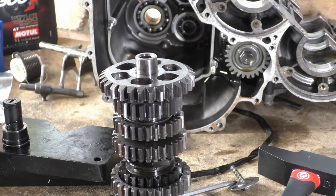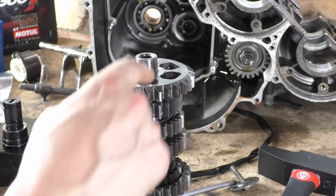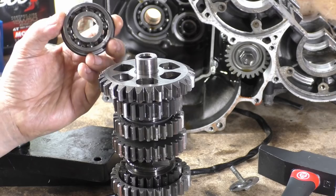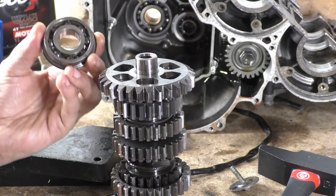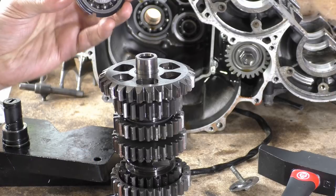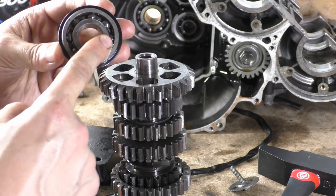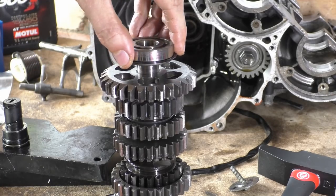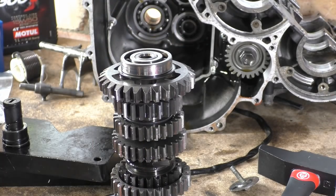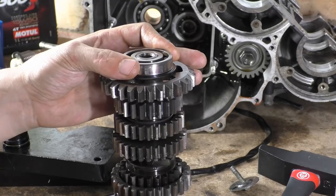So why do we need thrust washers? Well in this instance you can see we have our spinny spinny first gear on the input/output shaft, and this entire surface here is level, flush, and flat. Now this is the bearing that sits on the other side of it, on the end of the shaft. It has a retention ring to stop it flying out of the case. This is actually a thrust clip that stops the bearing backing in and out. These two surfaces - the outer race and the inner race - are also flat and flush together, so if you put these together your outer race and inner race are both rubbing against the gear. The outer race is meant to be stationary and the inner race is the one that rotates.